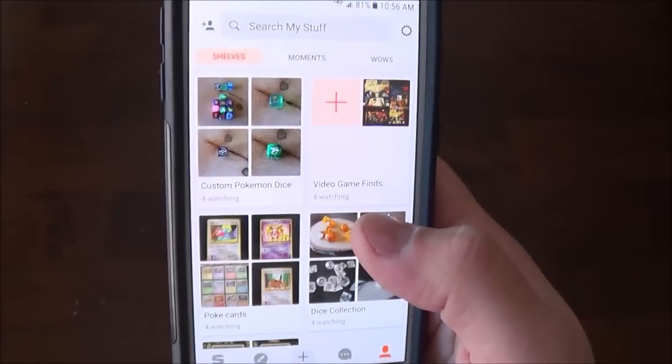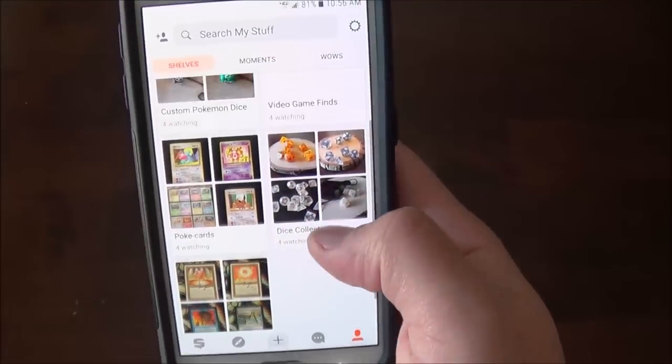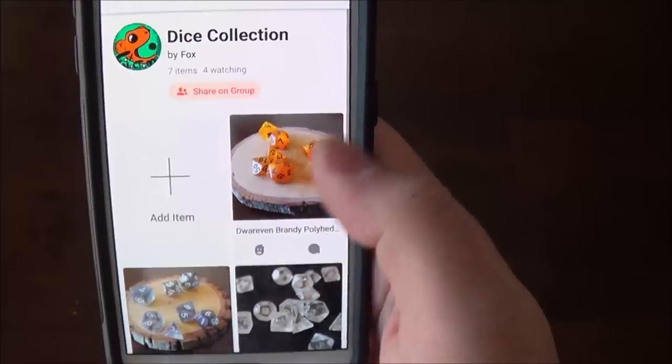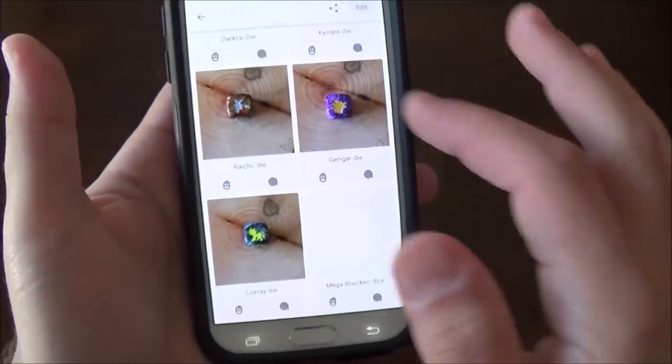I have a lot of collections, so I have my profile here — I will link to it in the description if you want to go subscribe to me. I'm posting just random stuff. You can make shelves and put up pictures of your collections. I have some dice taken with a really good camera, a little bit of photography, as well as high quality images of the Pokemon dice. Snups — really cool website as well as an app where you can just post collections of stuff.